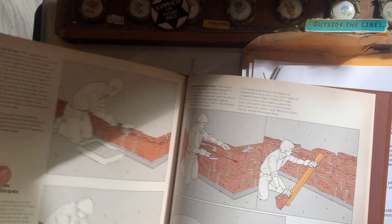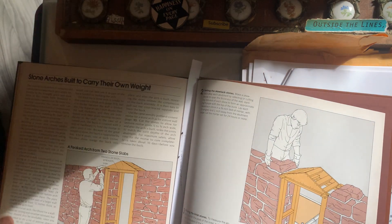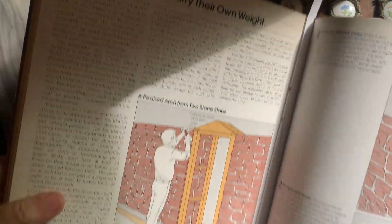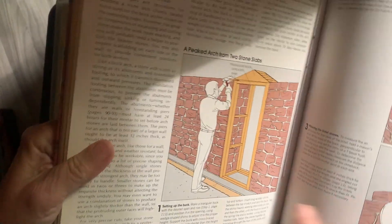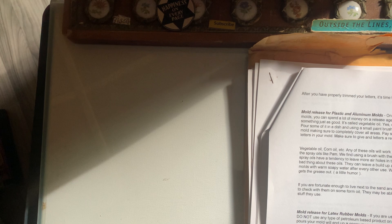There's another 70s/80s book — gives you all the details on masonry. I liked this one to help with the gate, maybe, or something or other.